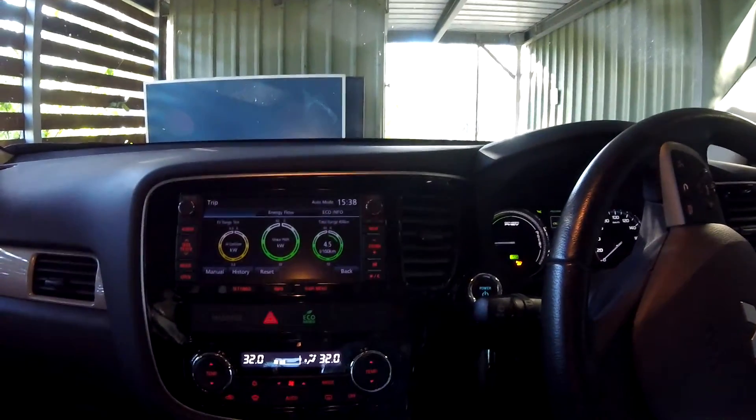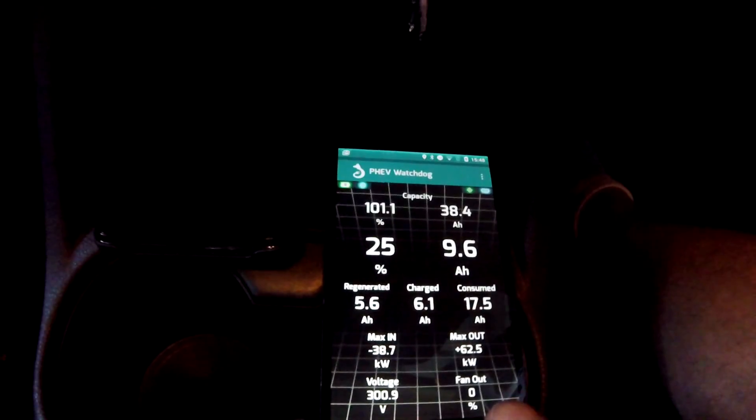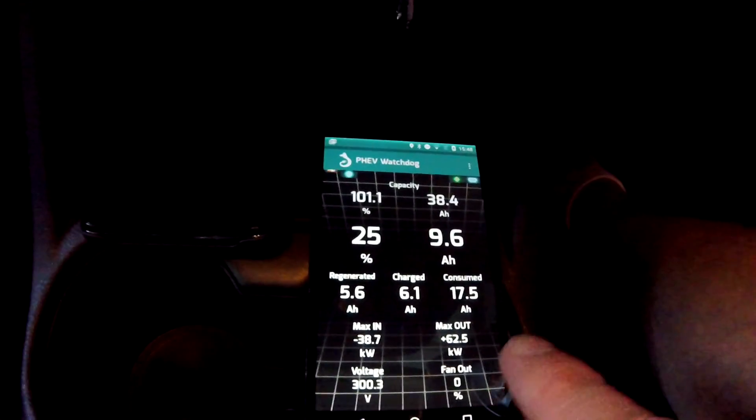You have to discharge the battery as much as possible until the engine starts. I left the car turned on and had the heater running for a while until the engine kicked in, and I checked with the PHEV watchdog. In my case it was exactly at 25% state of charge, so we can say this is 25% — relatively precise.